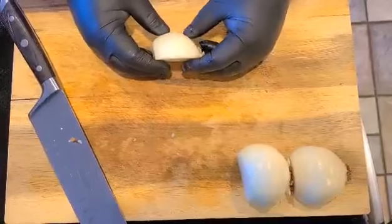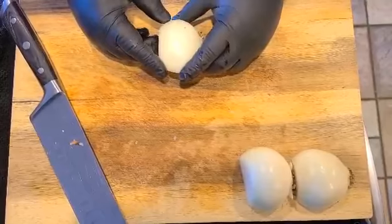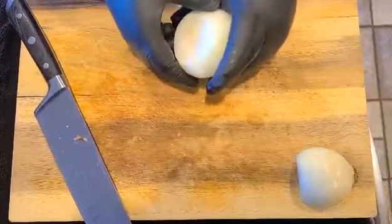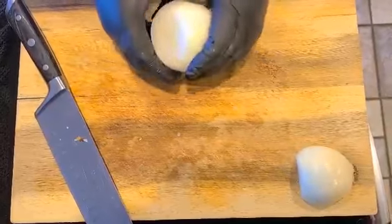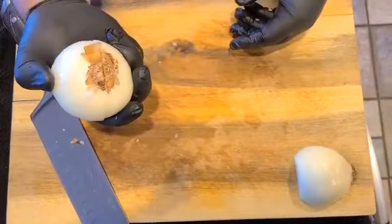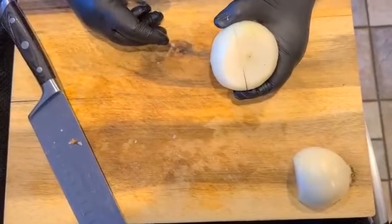My buddy Trey wanted me to do a video on how I cut onions and not tear up. The main reason is I leave the root on — that's where the enzyme is that creates the acid that makes our eyes tear up when we cut onions. So whenever I'm working with an onion, I try to leave the root end on. We're going to do a dice today.